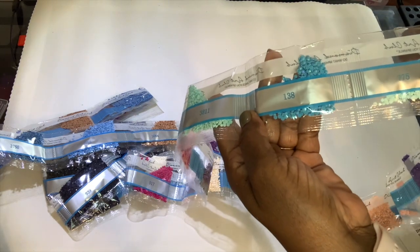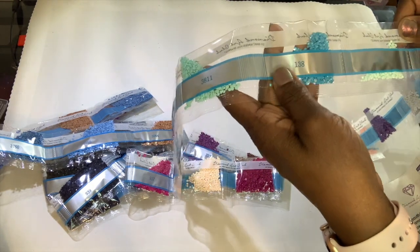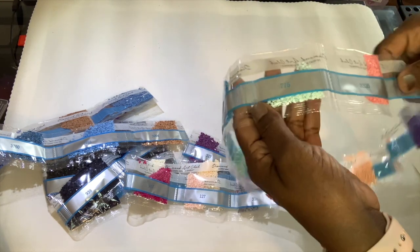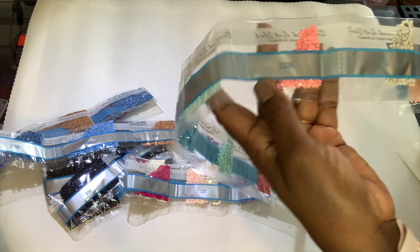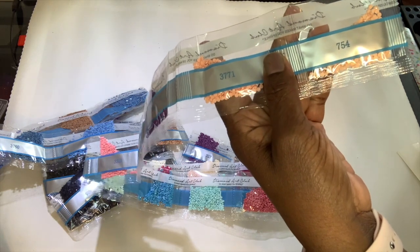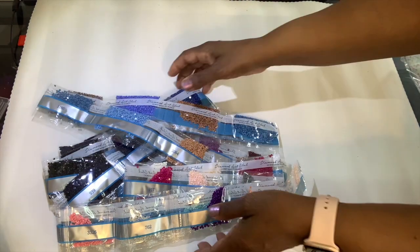There it is! I love the surprises — I was totally shocked because I thought they just gave me one AB. I have heard that before, that in older paintings it could be at the bottom. So 775, 3326, 762, 3867, 3771, and 754. Those are all the colors.